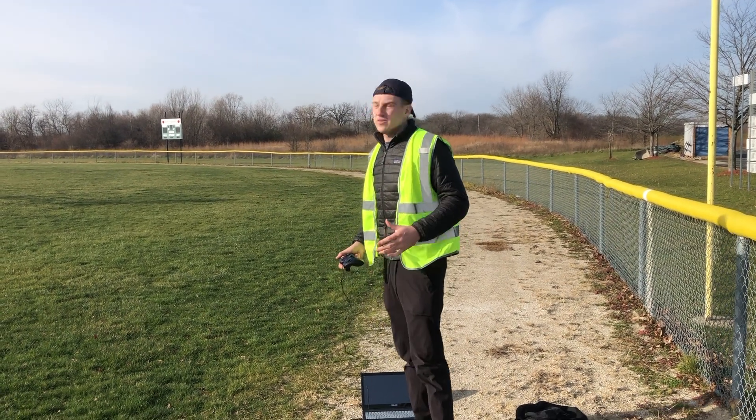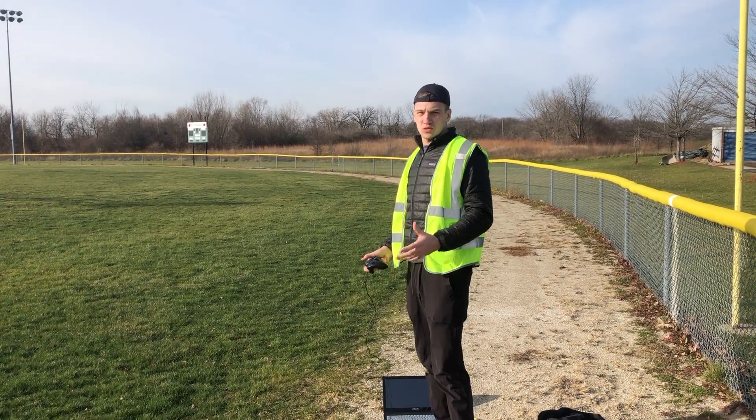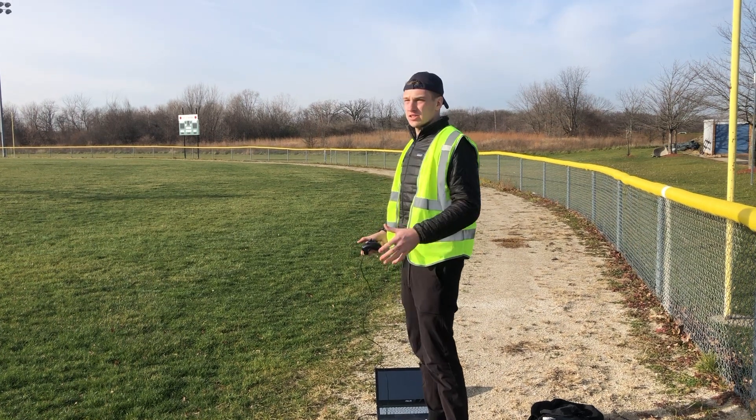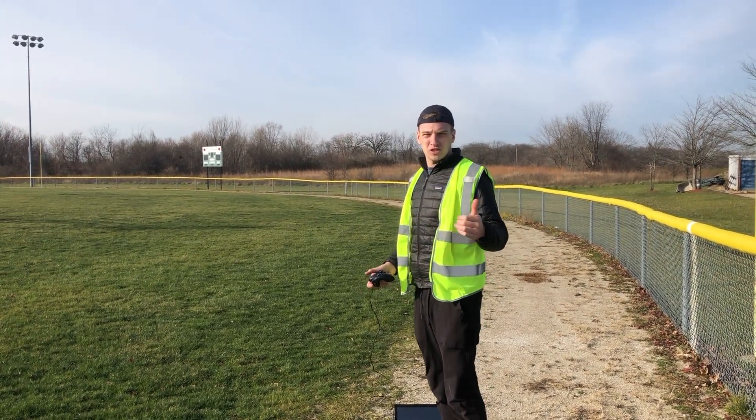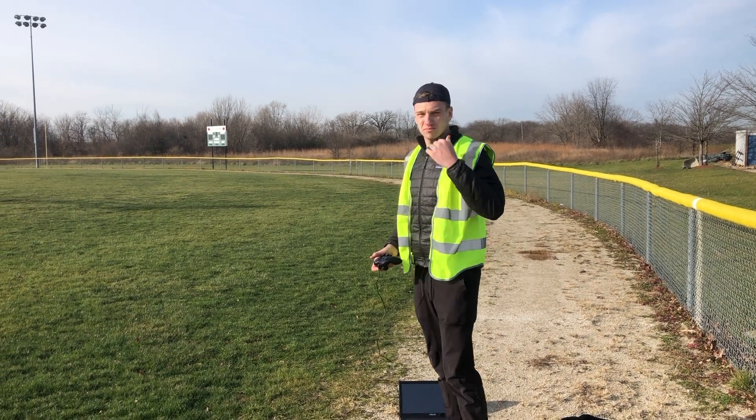So we're testing the 4G connectivity of the drone today. We're going to make sure that it's working on all altitudes. We're going to take it up to about 350 feet, test the network connectivity, make sure all the sensors are working good. Should be a good day.